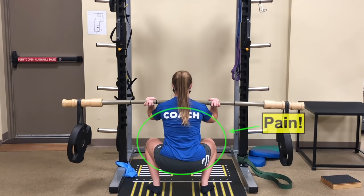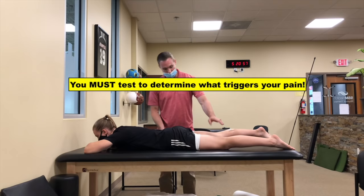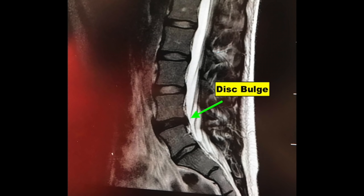If you have back pain when lifting, you need to try some tests to determine what triggers your symptoms. With this approach, you'll be able to fit your injury into a movement category to better understand why you have pain. Just because you see a problem like this on MRI doesn't tell you the next steps to take, or if that's even the cause of your current symptoms.